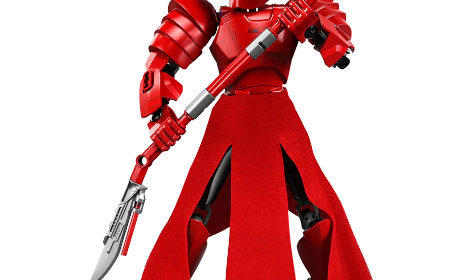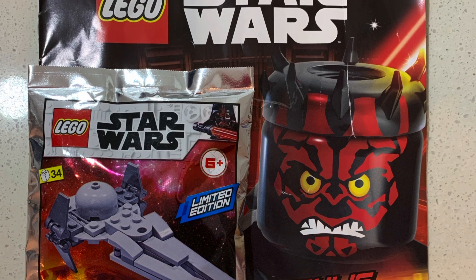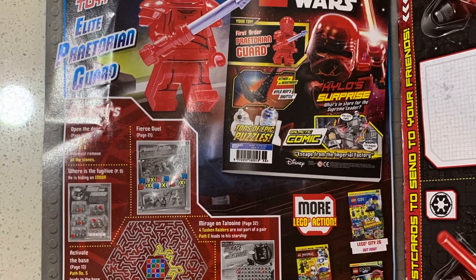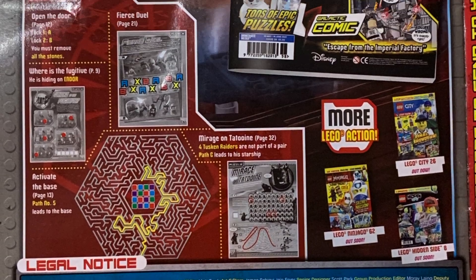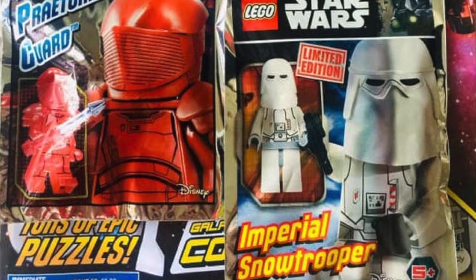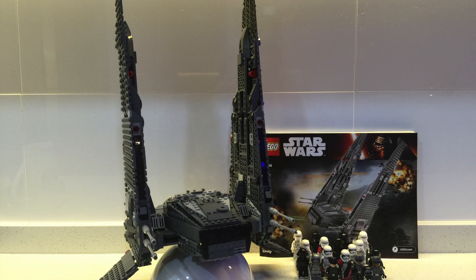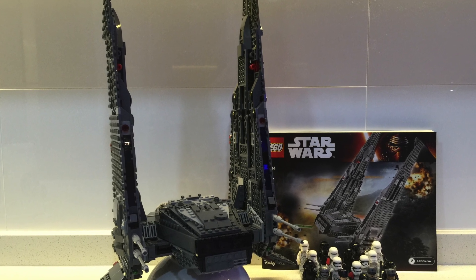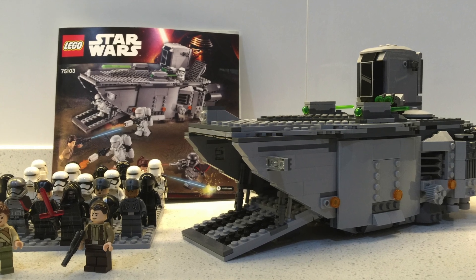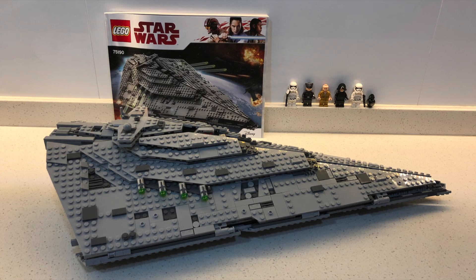Giving us the chance to review sets related to The Last Jedi and Snoke's throne room. This was the Elite Praetorian Guard buildable figure, which was fantastic. What really precipitated me doing this episode was the teaser in last month's Lego Magazine saying that a new Elite Praetorian Guard minifigure would be coming out — I had wanted to do this episode and this really inspired me to do so. So let's take a look at sets from The Force Awakens, The Last Jedi, and also some from Rise of Skywalker about the First Order.